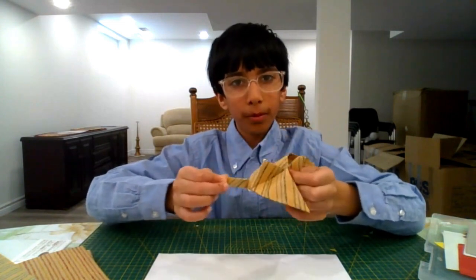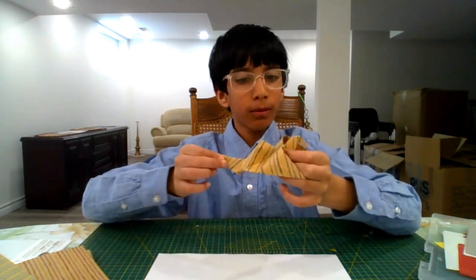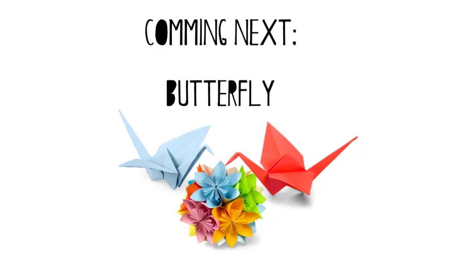And the wings flap! That is how to make the flapping bird — I hope you enjoyed this video.